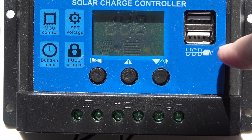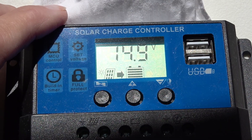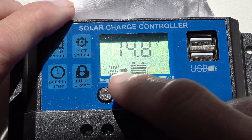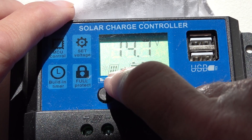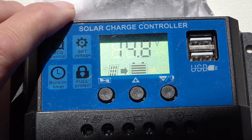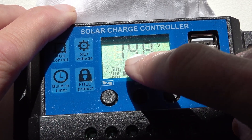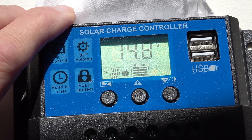We also have on here two USB outputs, which is primarily what I use this for. We're actually in bright sunlight now and it's hard to see the display, but the voltage shown is the actual battery voltage. This display shows the solar panel and the arrow shows that supply is going to the battery. The battery shows it's fully charged so that arrow is stationary — it flashes when it's actually charging. The battery is full and it has protection so you can't overcharge it.